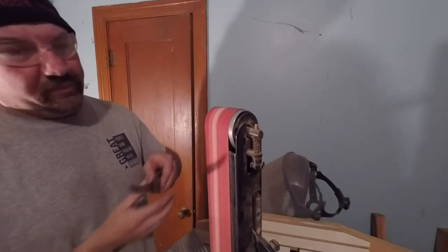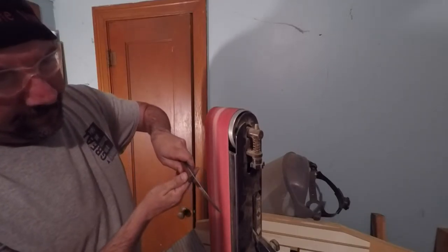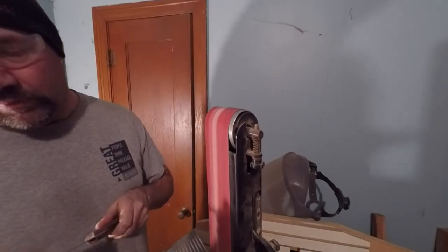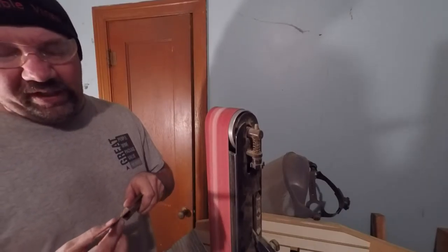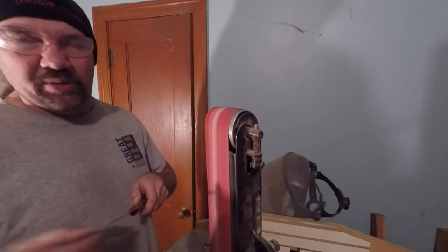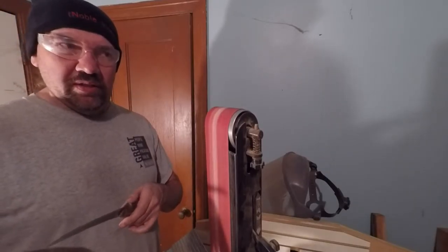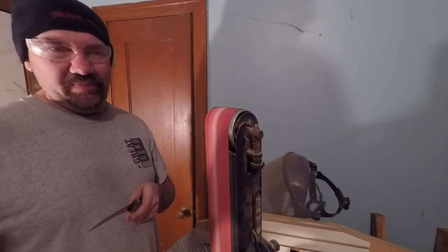There's a pretty good kick in this blade right here. I'm going to have to grind that kick out. I'm going to sharpen it and I think it's going to be fine. I'm going to have to get the burr again on this side.